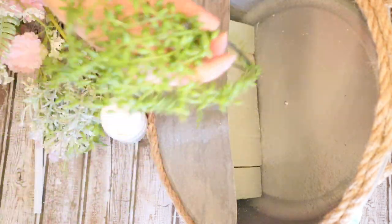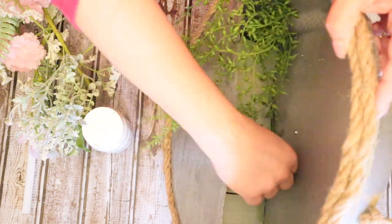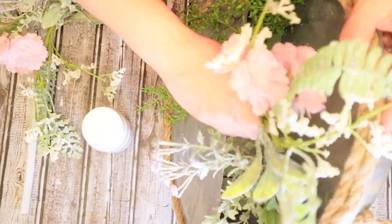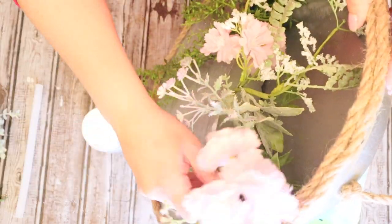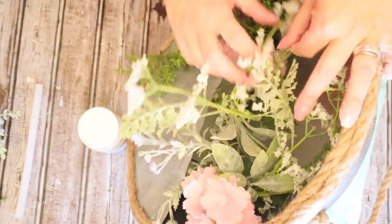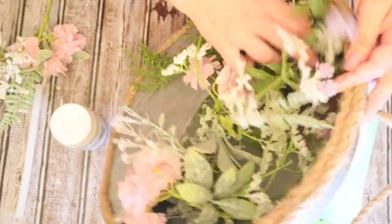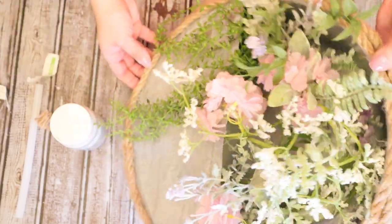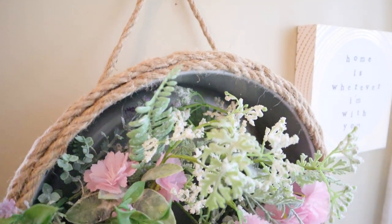These are just floral picks that I have from my stash. Most of them I believe I got at Michael's on clearance, but you can obviously use any kind of floral you have hanging around or purchase some from the Dollar Tree. I am so obsessed with the way that this came out. I love the way it looks — you would never in a million years guess what you used to make it. It is such a beautiful piece. If you're familiar with my channel, I always love to hear from my subscribers about which is your favorite DIY. This probably is my favorite of the three, so definitely comment below and let me know.